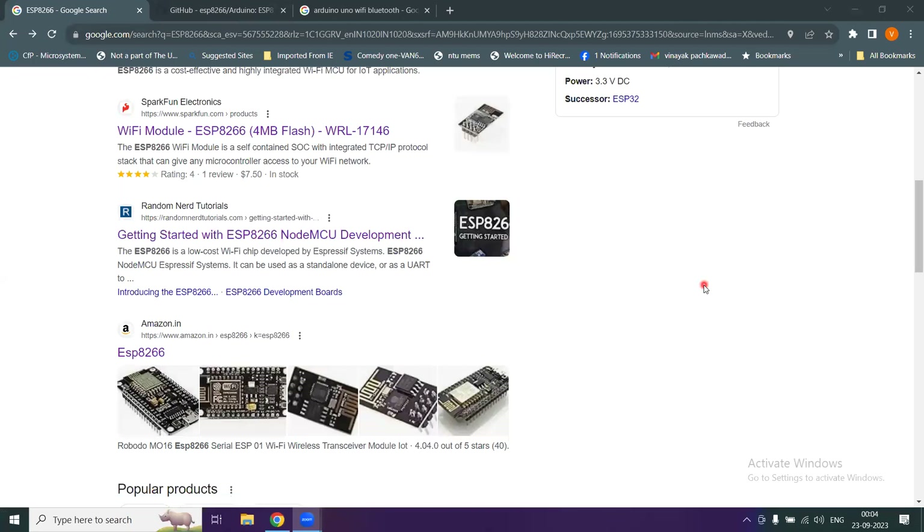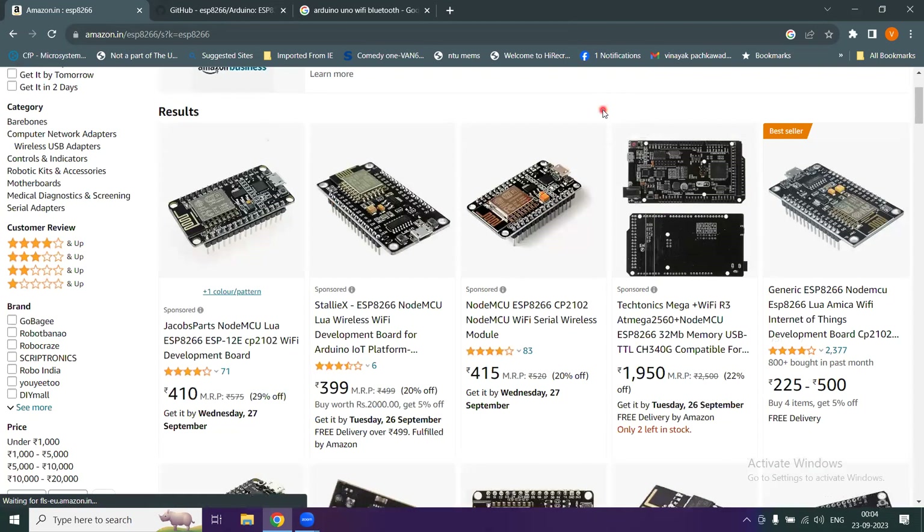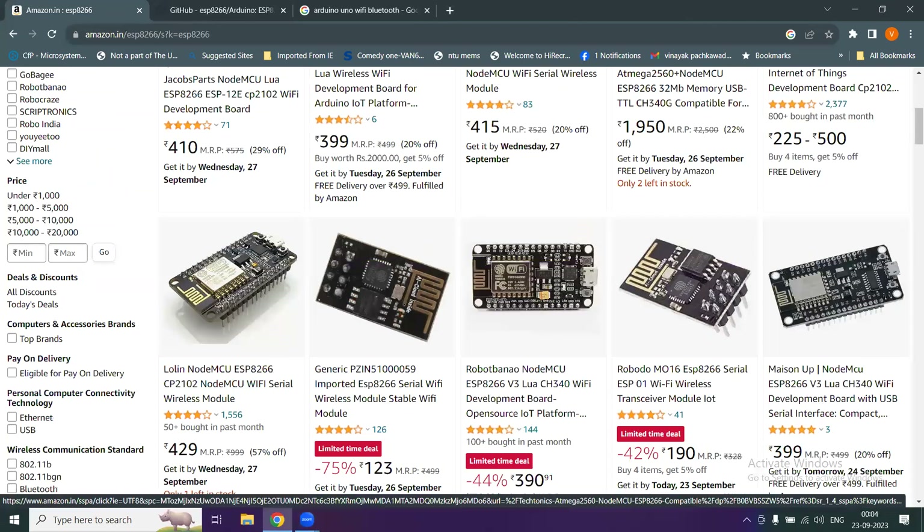The ESP8266 is available on Amazon. You can search and find a whole range of NodeMCU ESP8266 microcontroller Wi-Fi module variations with prices listed. Read the specifications carefully and order the board that fits your needs.